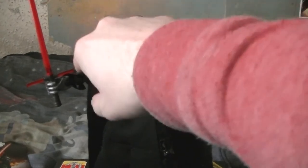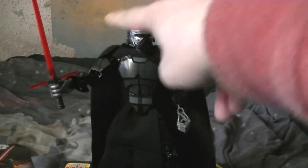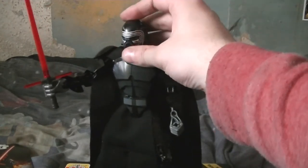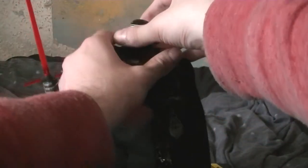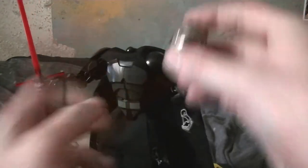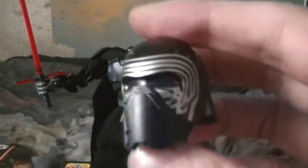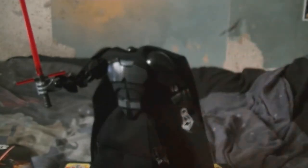He's got one, two, three articulated points in the arms, the same in the legs, and one in the head, which is awesome. Let me have a look at his mask — there's Kylo Ren's mask.